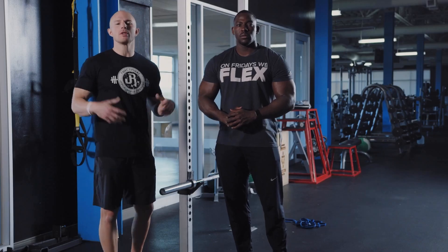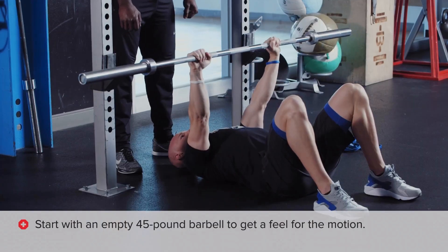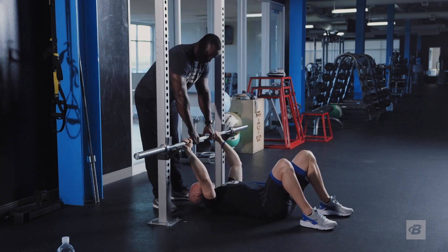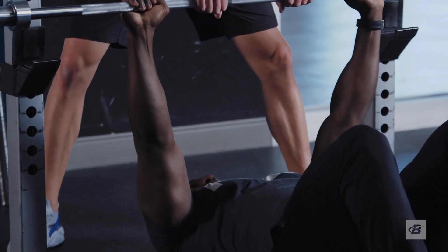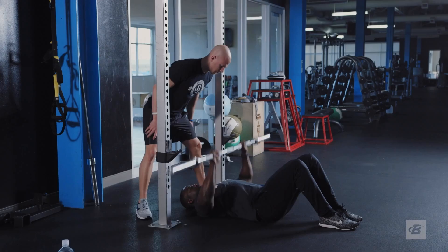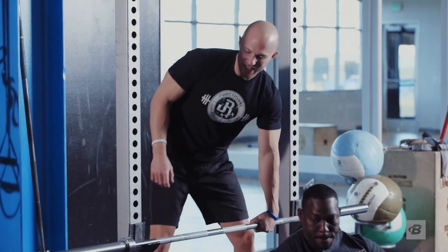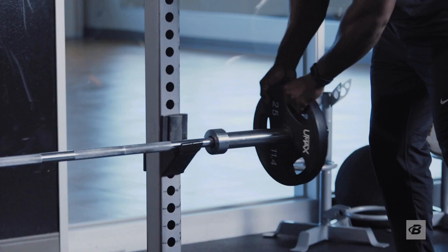I always recommend starting big barbell lifts with an empty 45-pound barbell so you get a feel for the motion right off the bat and can compare to previous sessions. From the bar, we're going to take it all the way up and get as heavy as possible for four reps. These first light sets we'll climb up by quarters, then throw some 45s on and see where we end up.